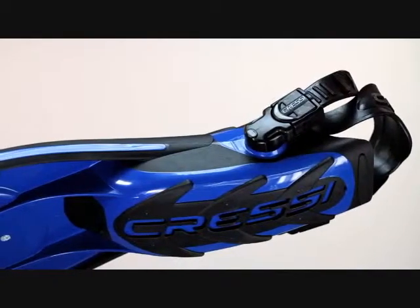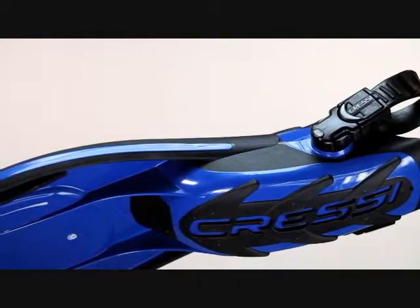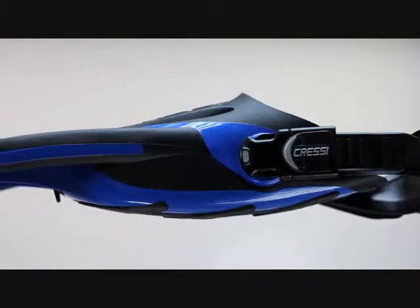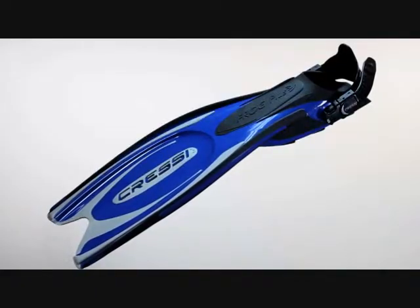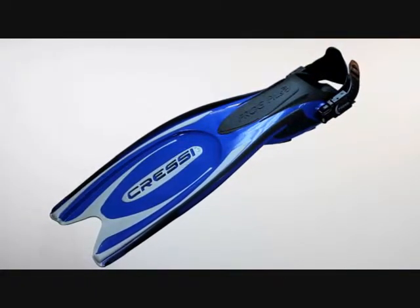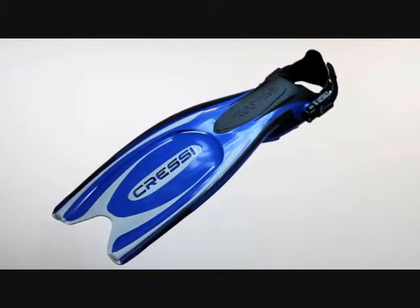The Frog Plus also incorporates Cressi's patented positioning of the foot pocket below the blade. This design increases the working surface area of the blade by 20%. The combination of the channeling effect and the foot pocket mounted beneath the blade creates a very powerful and efficient fin with minimal leg strain.